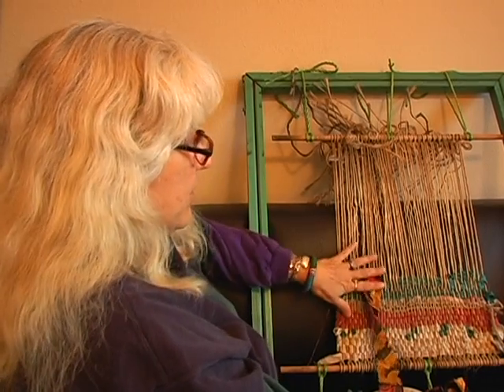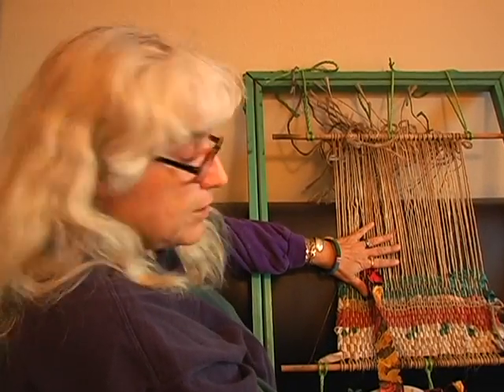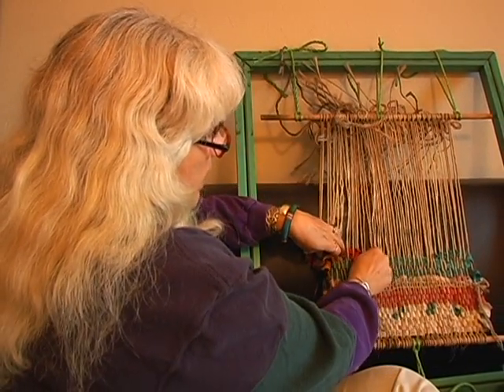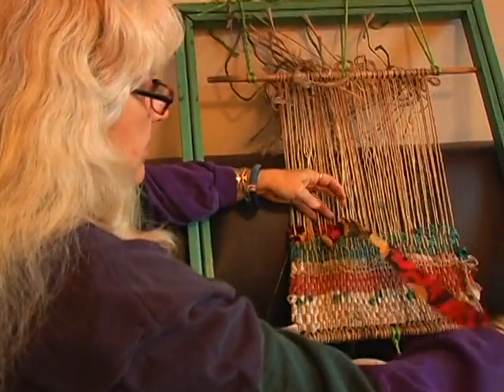Hi, this is Debbie the Roboteer and I'm here with Expert Village doing a rag rug on a handmade loom. This is the kind of thing that they're learning how to do in town now in Navajo places, because they're moving in town from grandma's and grandma used to show them how to do this.